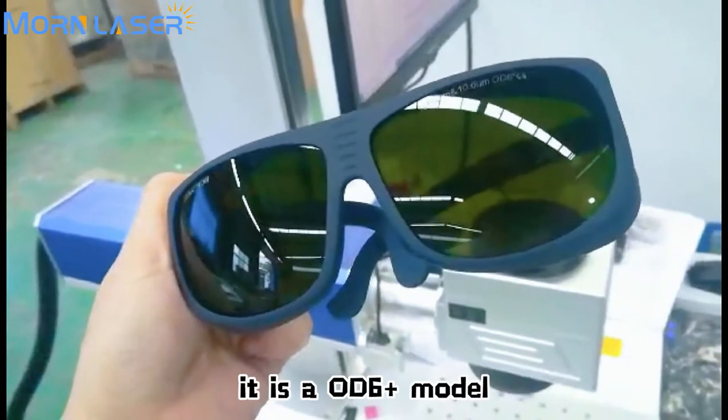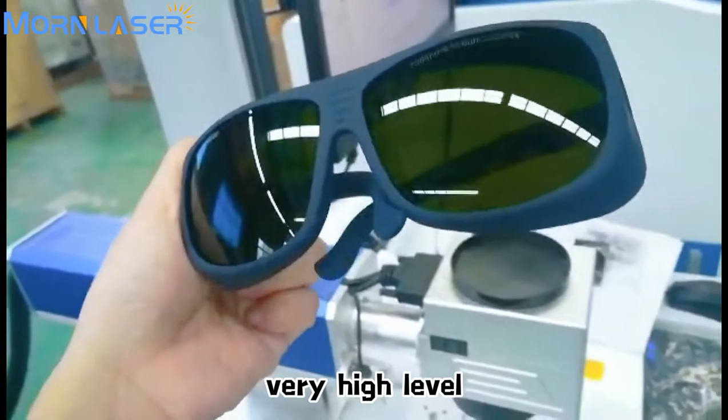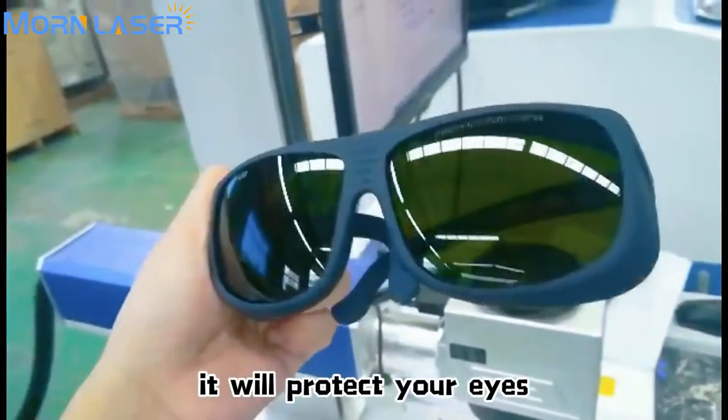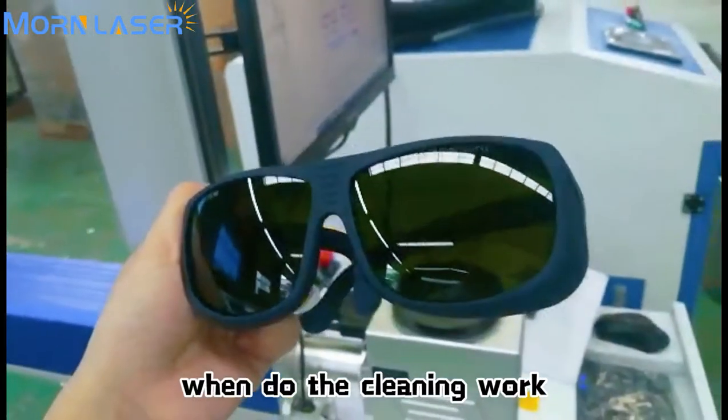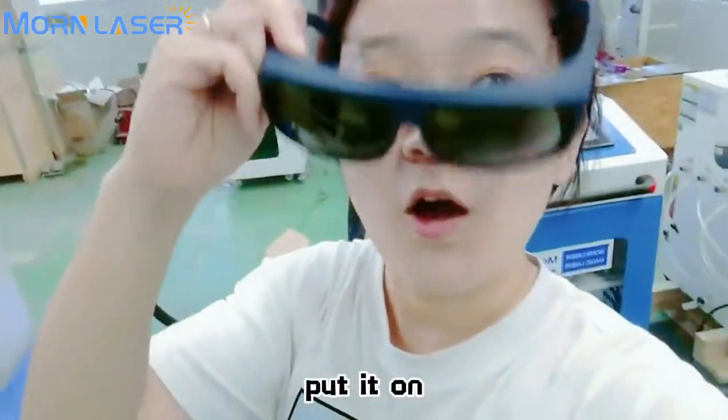It's OD6 Plus — very high level protection. It will protect your eyes when you do the cleaning work. Let me show you — put them on. I think they are very good.